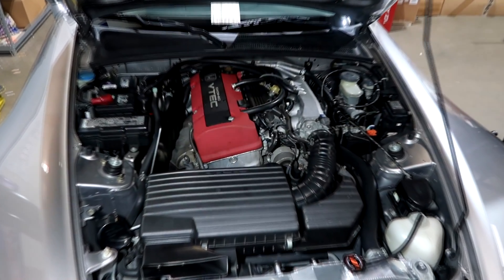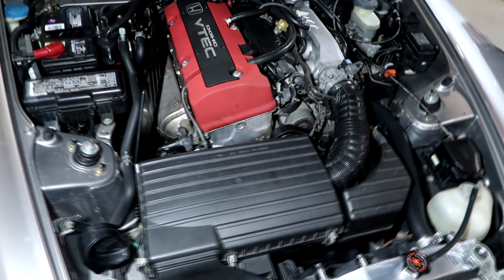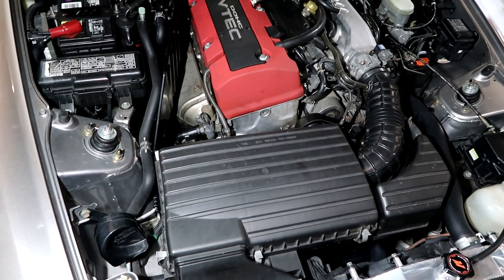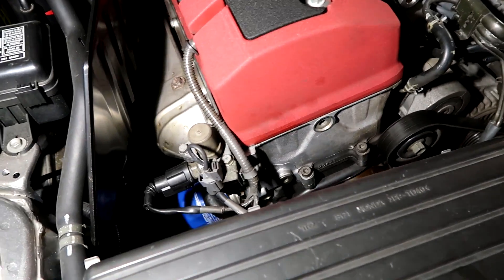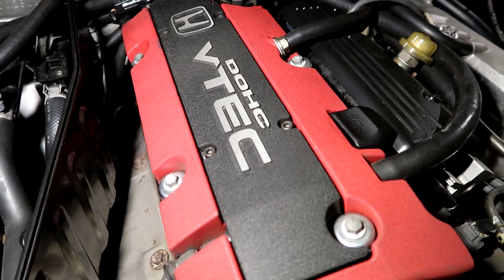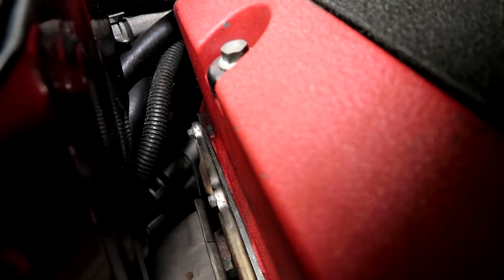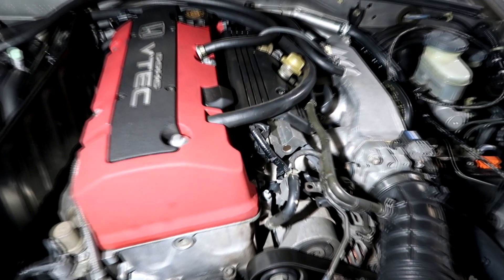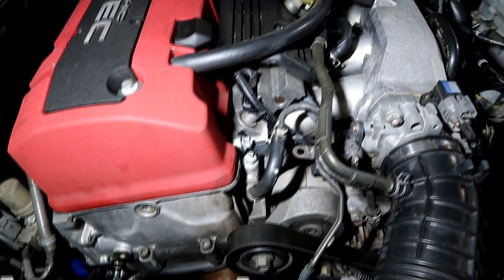We have another S2000 here for a valve adjustment, and with the valve adjustment we do a full valve cover gasket kit. There's a little bit of a leak being reported. Looking around, it looks like it's from the back of the head. The gaskets tend to get almost like a plastic and lose their ability to seal and keep constant tension between the surfaces, so they leak.